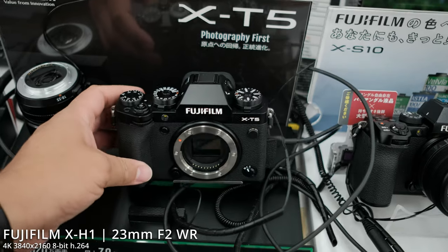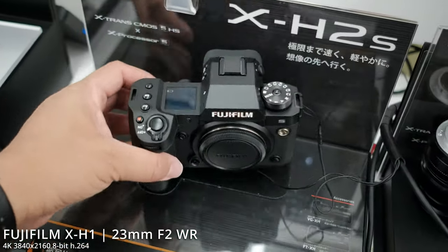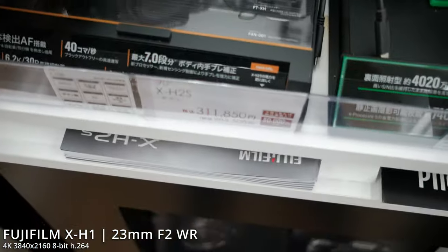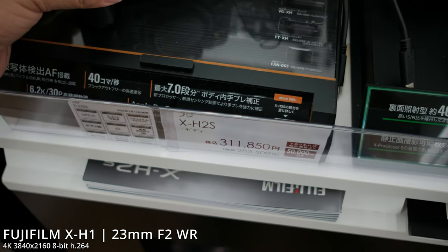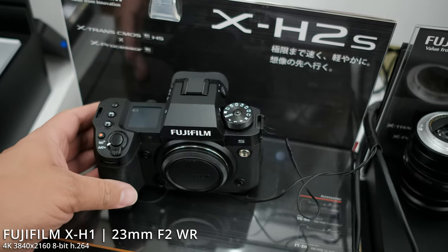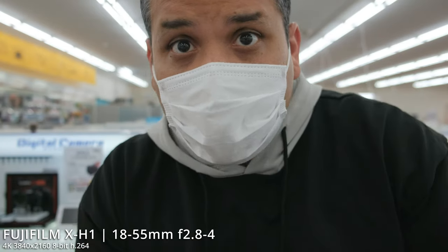Now the one I was really tempted to upgrade to is the X-H2, but yeah, that's definitely out of the question. Look at that price — oh my, 300,000 yen, that's like three thousand dollars here in Japan. No way.